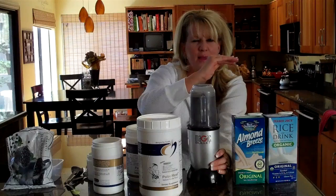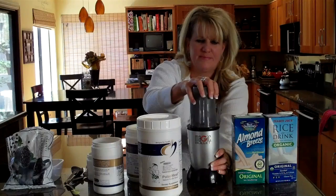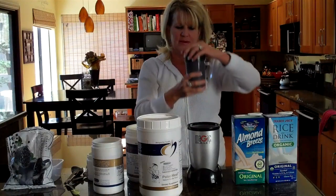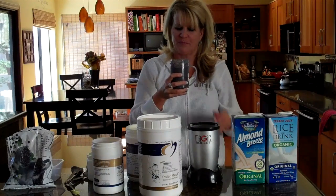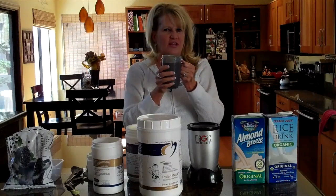I like my protein drink really smooth — I don't like chunks in it, so I'm going to let it go a little bit more. You know it's nice and smooth when you don't hear that ice clunking around. Now you've got kind of this deep blueberry look to it — it's going to be thick and rich. This is great for just that quick meal or quick snack. You don't always want to be loading down with fruit smoothies — you want something that's going to give you a little more staying power. That's why I really like this power protein drink.